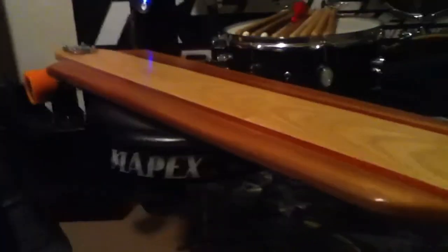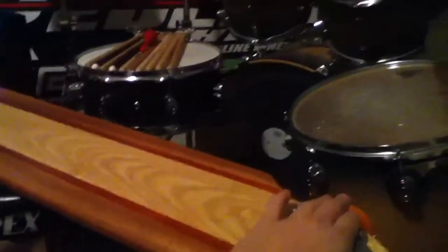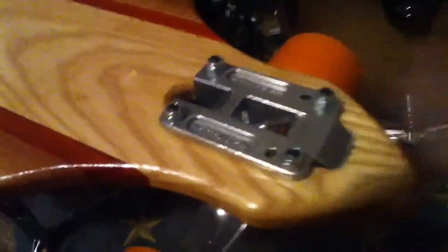All planed, sanded, cut, routered, sanded, and everything. Then finished and waxed. I'm gonna put clear grip tape all on the top of this — it's gonna be all clear grip tape. I'm taking the trucks off. It's gonna be pro.